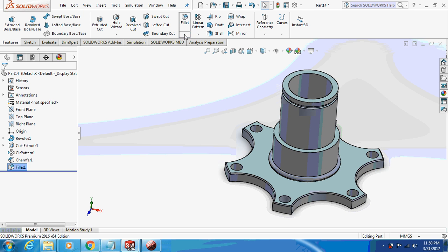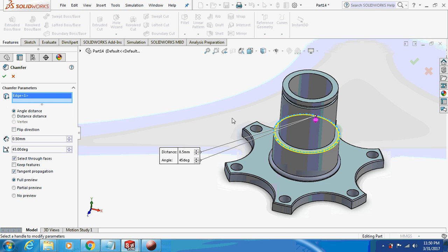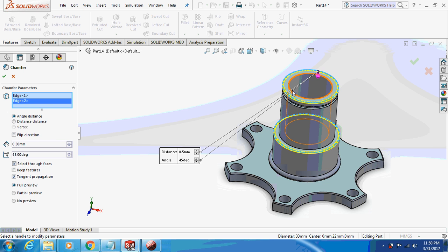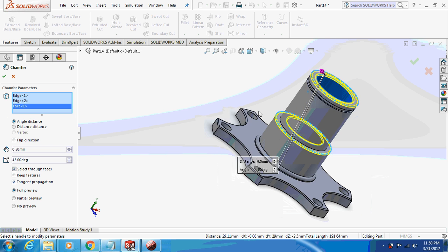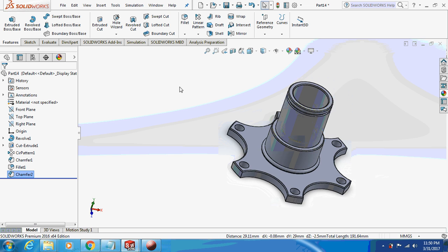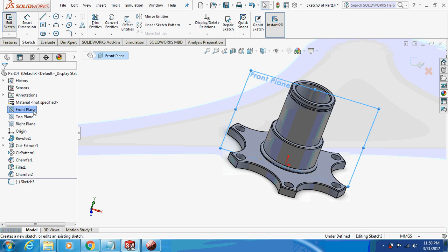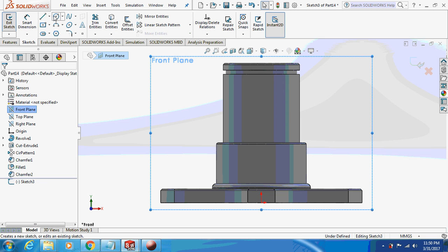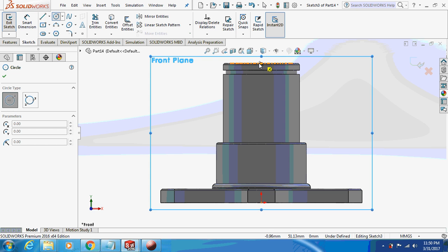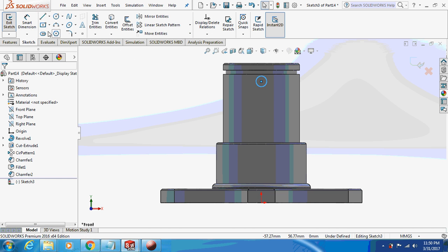Again go to chamfer of 0.5mm on all these edges and corners.